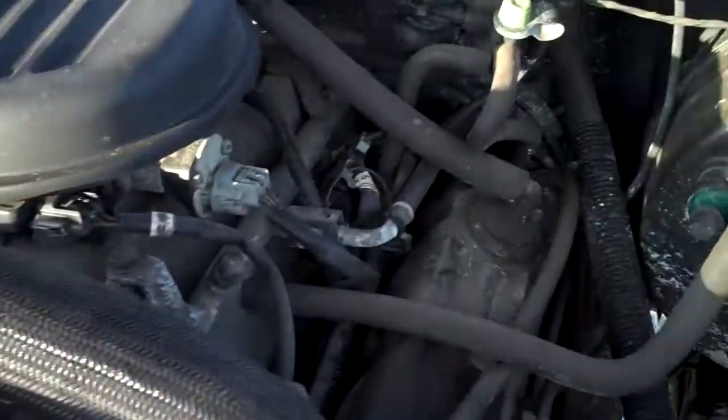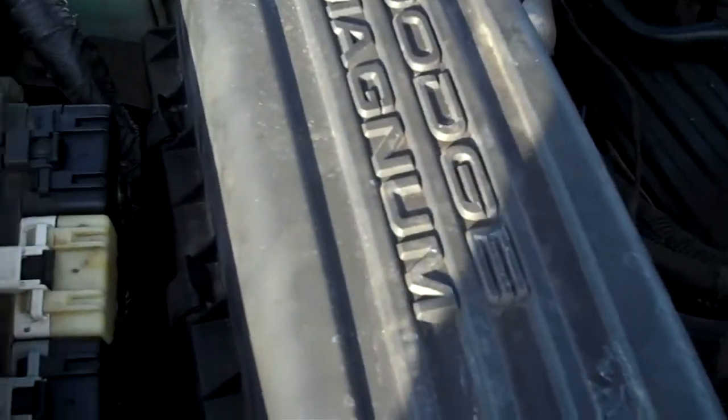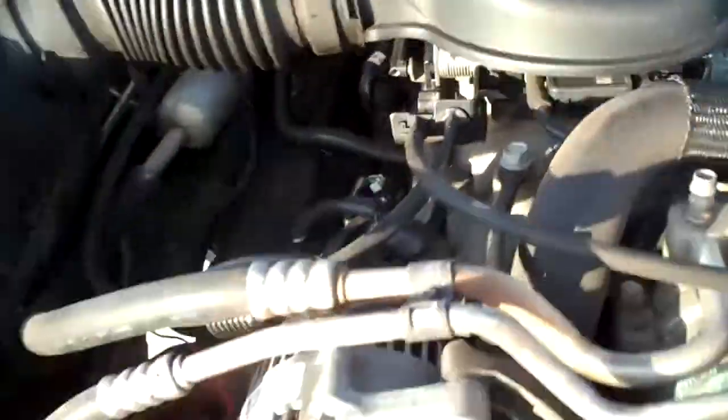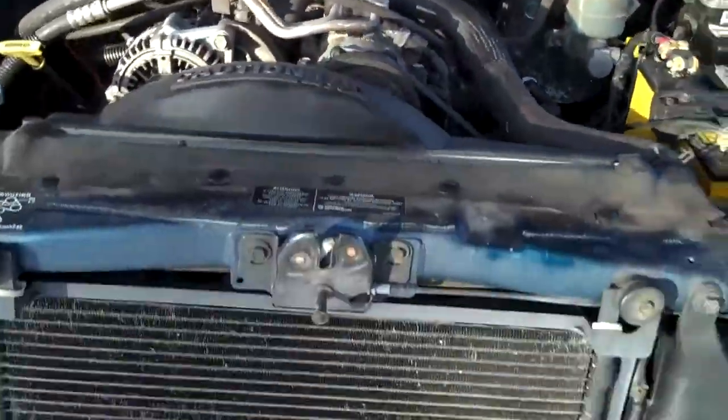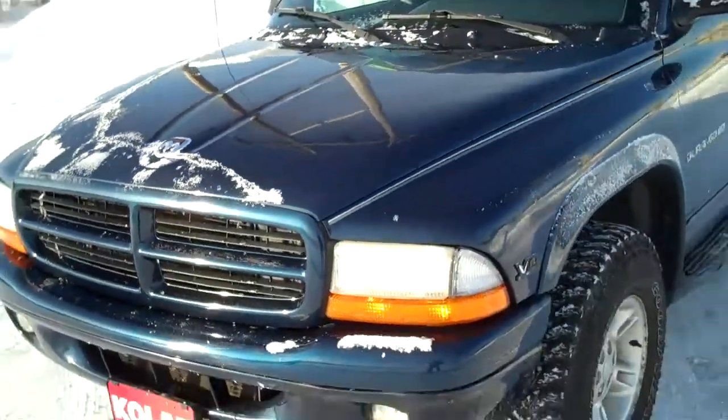Here's your 5.2 liter V8, strong engine, 4x4, Dodge Max engine. There you go, great engine, good shape. Again, 5.2 liter V8. This is a good looking truck, in great shape too.